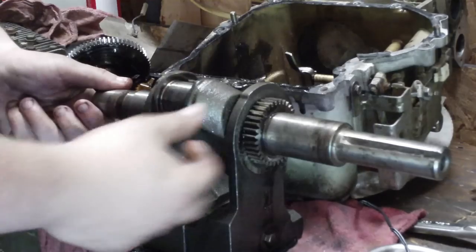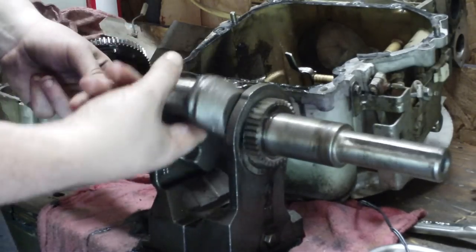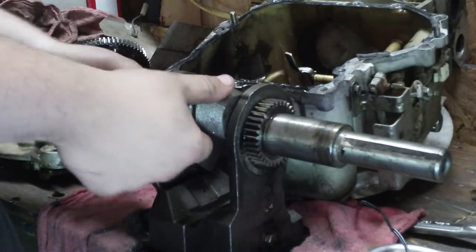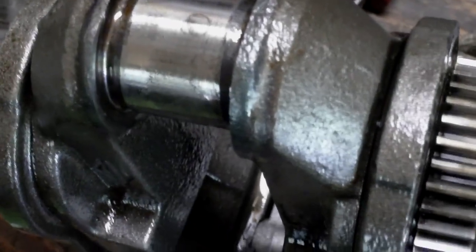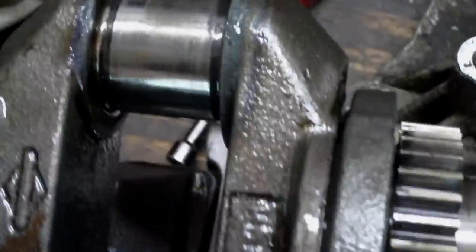Here's the crankshaft. It's in real good shape — no scores at all in the journal. This gear is removable, you can see here. This crankshaft is in real good shape. I'm always glad to see one in good shape. Here's a closer look at the crankshaft. This is a good journal here — nothing wrong with this one at all. Here's another view of your camshaft, a closer view of it.